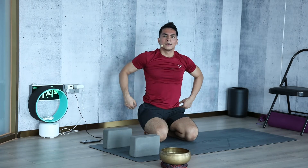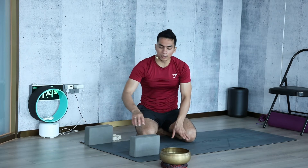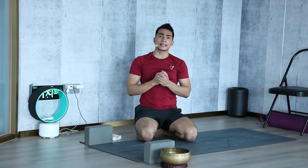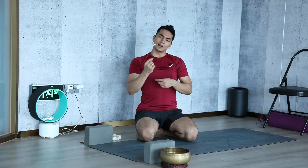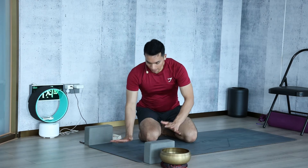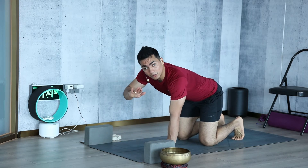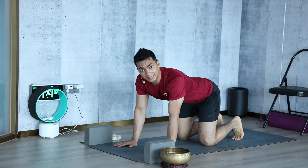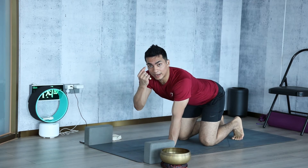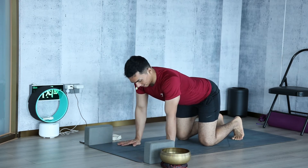If you did not touch the block and could do this move nicely, it means you have good strength around your body. But if you think this is not enough and want to go one level higher, here is a pro tip: come to plank pose and try to bring the body down slowly — one inch per count over a ten count. One count, one inch down; two count, two inches down, all the way to the ground. Then come back up the same way with counting.